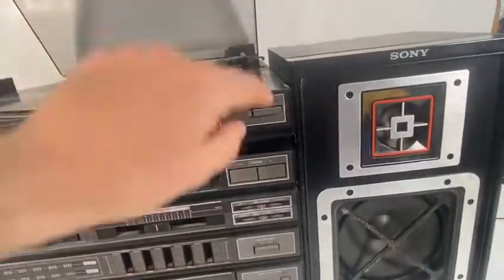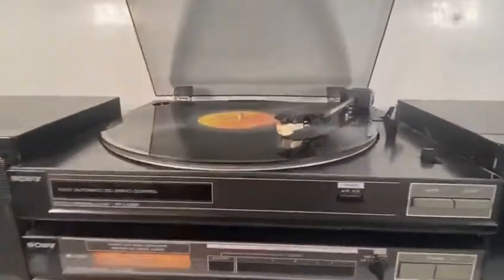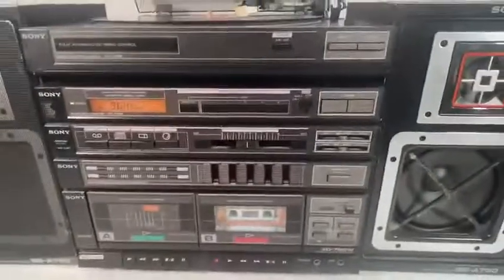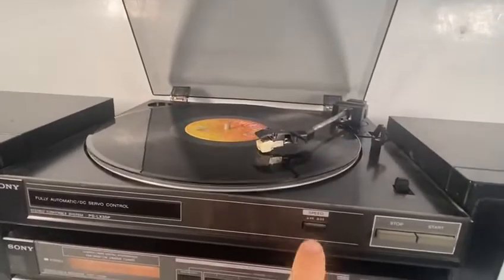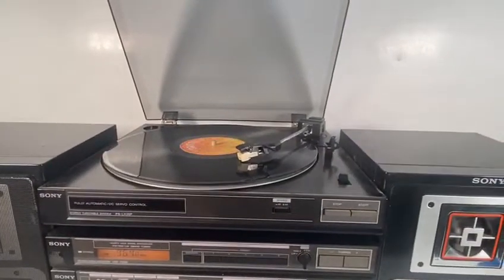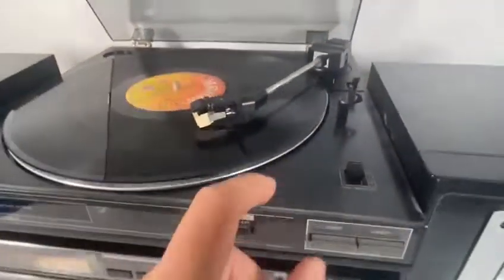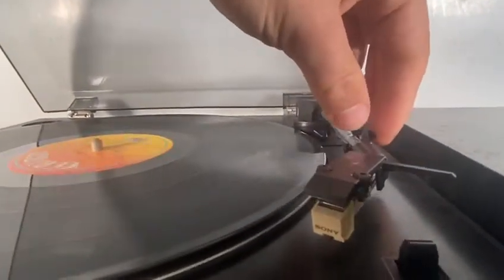I'll show you this working. The sound is coming from this one, and the sound is coming from this one as well. Then I press stop. It comes back by itself, and the good thing is the clasp is here.